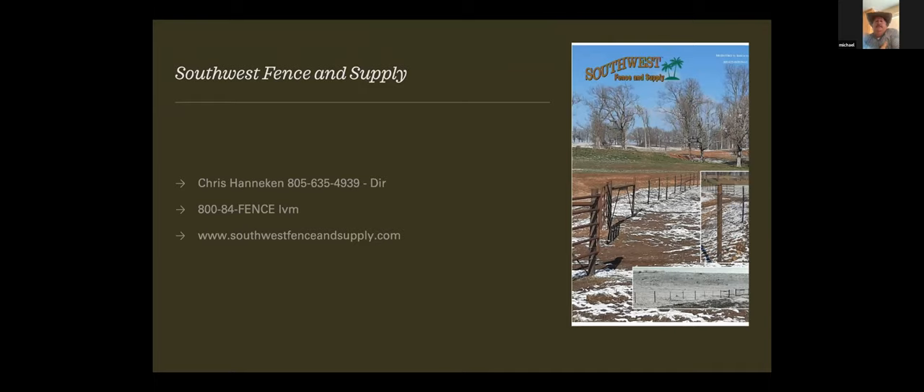When bulls get to fighting and pushing around, that fence has a little bit of give and they might not go through it, or lay the pickets over like a conventional fence would. Real happy with it.